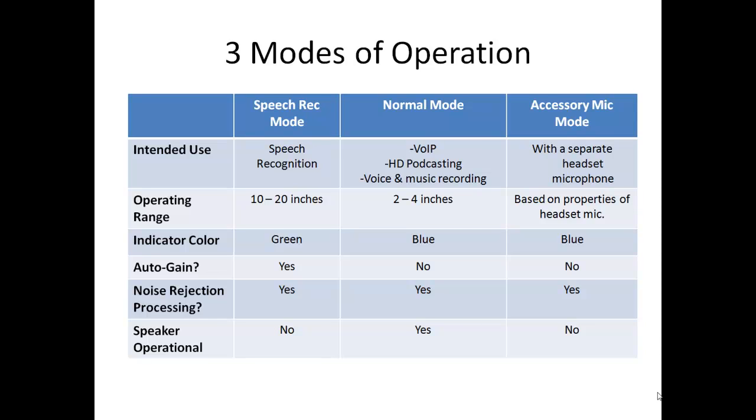Unique to this product is the ability to use the microphone in any of three modes: the speech rec or equalizer mode, the normal mode, and the accessory mic mode. So let's briefly review the three modes.